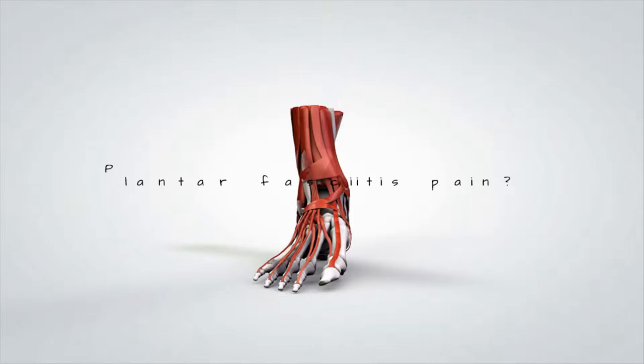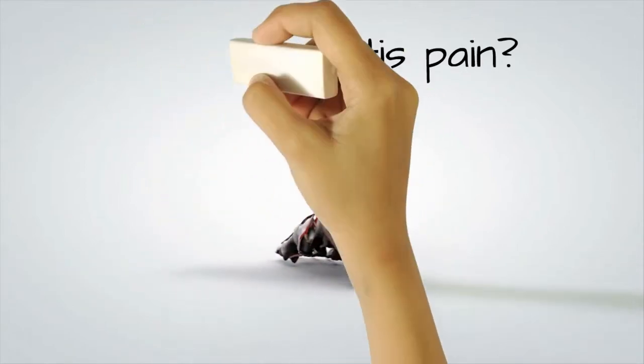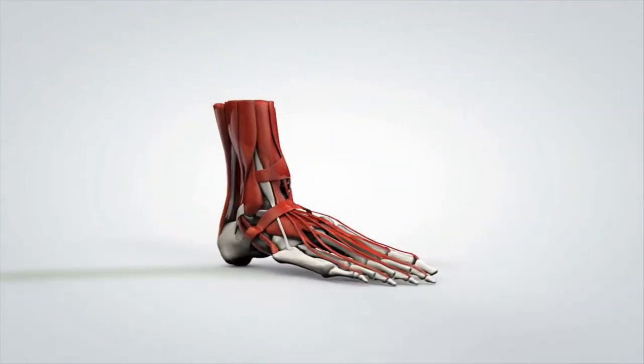Hey, I'm Dr. Brian McKay at Core Health and Darien, and I want to talk to you about plantar fasciitis pain — that terrible heel pain you get from running, standing excessively, or certain exercises.